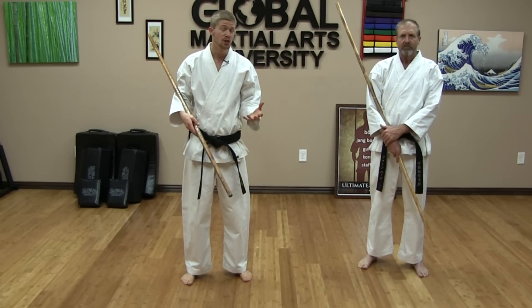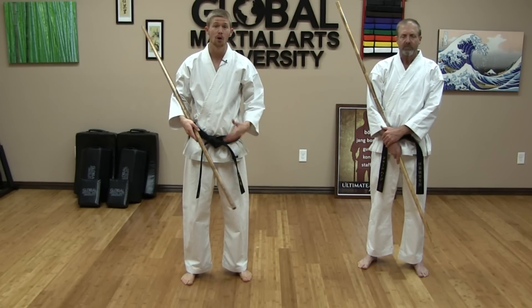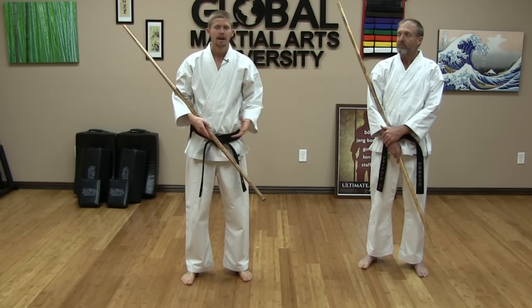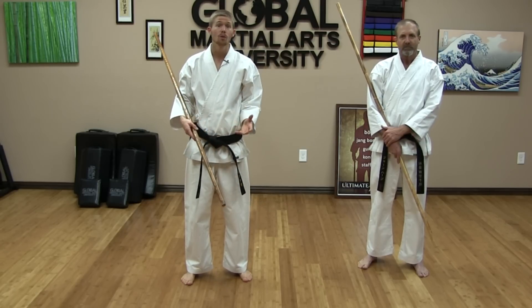Today we're going to learn a basic bo jitsu, or combat bow, realistic bow combination. We're going to take a look at what it looks like with a partner, and you can practice it with someone or alone, either way.